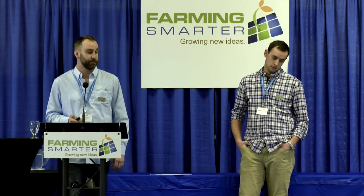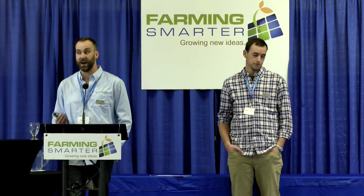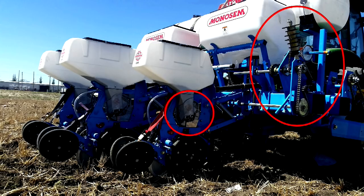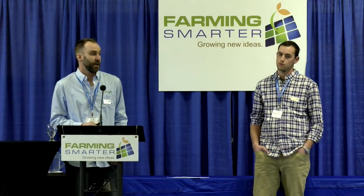Zooming out on the planter, the seed disc is in the smaller circle — seed is stored above it, drops into the disc, and as it rotates it incrementally drops seeds into the seed row. One really interesting thing is the entire system is ground-driven, so tractor speed and RPMs have no bearing on the seed output rate. Seed rate is changed by swapping sprockets or seed discs with more or fewer holes corresponding to lower or higher seed rates. A gauge wheel keeps everything consistent regardless of conditions.